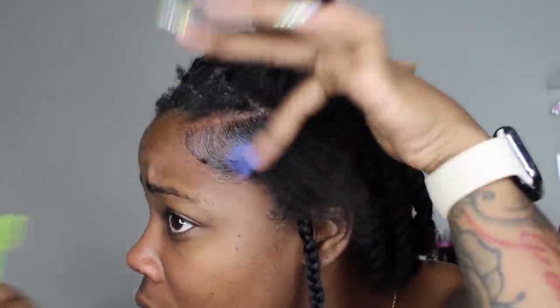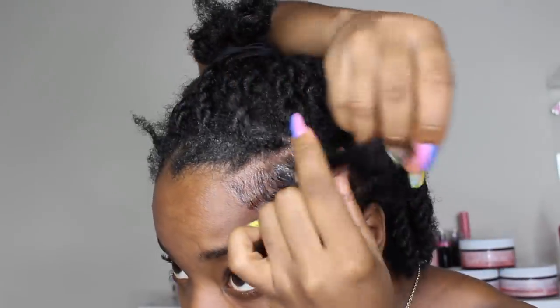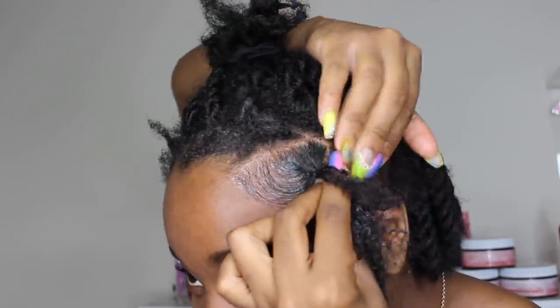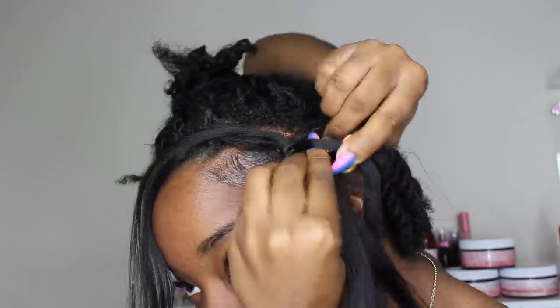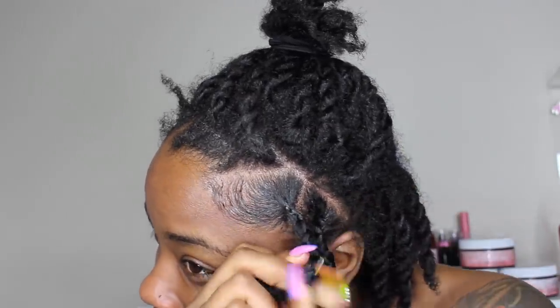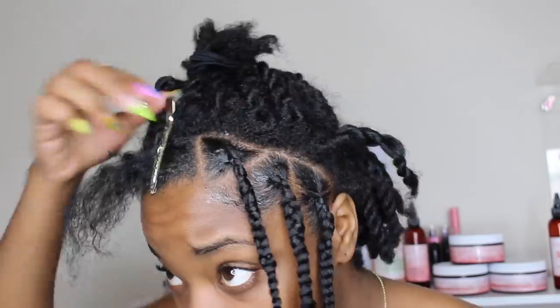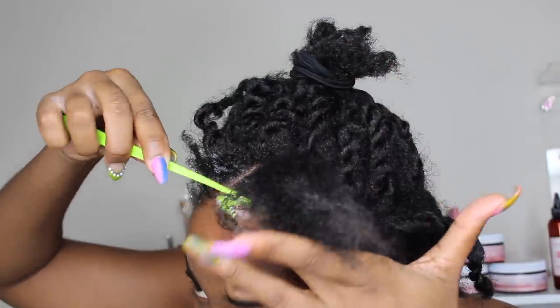Here I'm adding the edge control and then going on top of it with this bomb goo gel. I'll go ahead and separate the hair — you want to start off like a plait with no hair, and then when you come back around that's when you want to go ahead and add in the braiding hair. I'm doing a feeding method. I'm picturing myself doing cornrows and that's how I'm adding in the hair for the feeding method. I just kept taking each section loose, adding some edge control, adding gel around my edges, and then doing a plait and adding the hair as if I was doing cornrows.